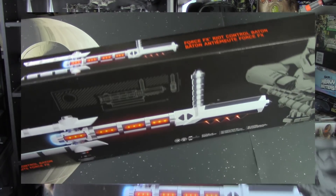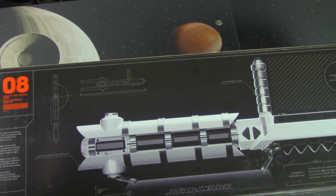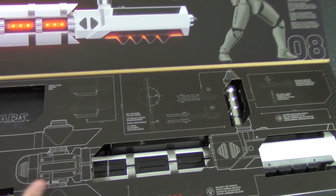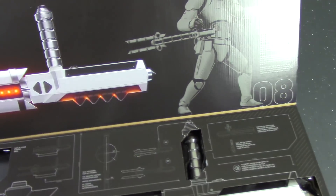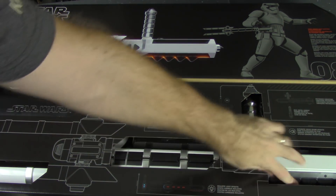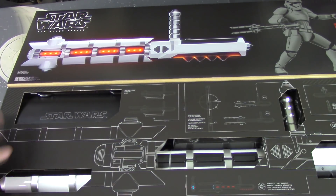So we've got it down here on the table now. On the back you get another look at the Force FX Riot Control Baton. That's the back of the box, and it looks like it comes with a nice little stand as well. We've got FN-2199 on the cover. The front does open up to give us another view — here we can see FN-2199 swinging this thing around like a champ. You can come in and get a close-up look. There are some nice rubber grips, you can see the handle, and there's a stand over here that says Star Wars on it.